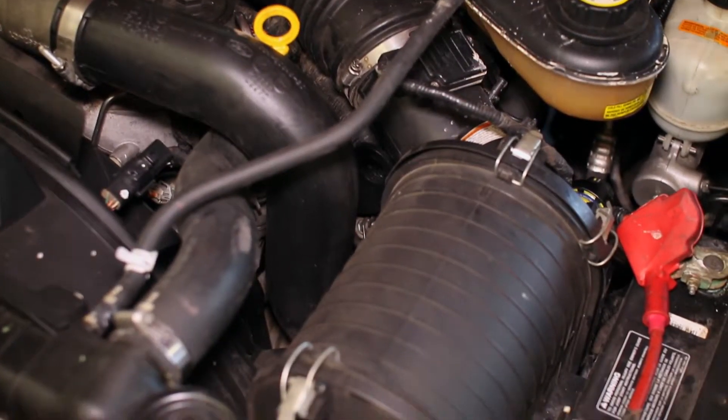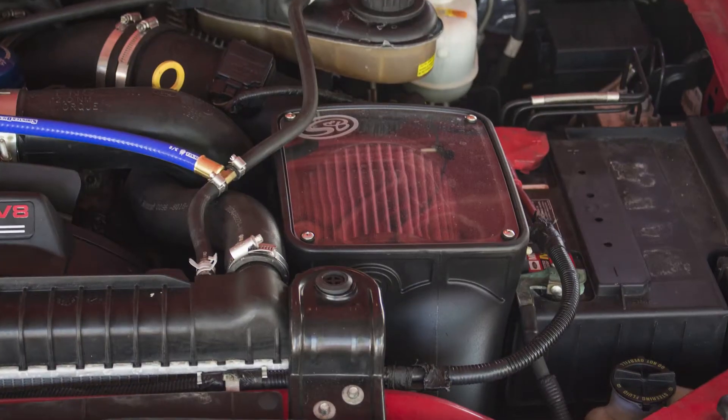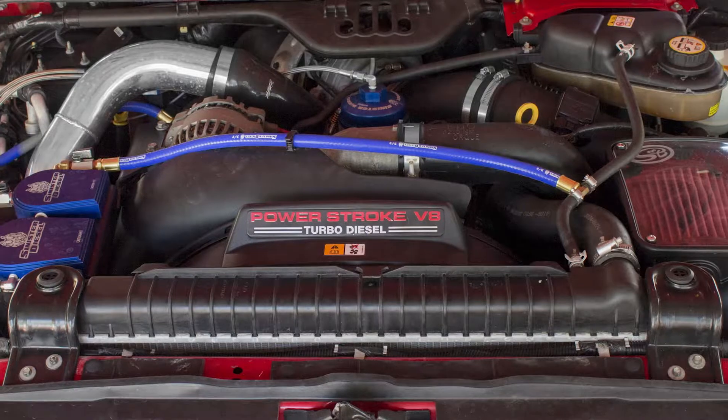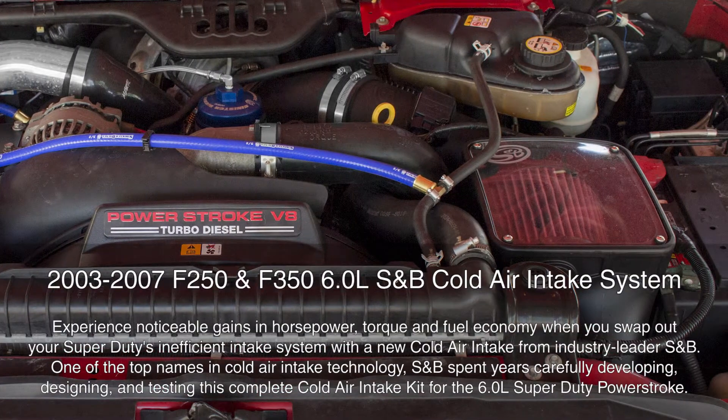The S&B Cold Air Intake System features a unique design that replaces the most restrictive components on your stock airbox and tubing with far more efficient components that work to breathe a much higher volume of air into your diesel engine for optimum performance.